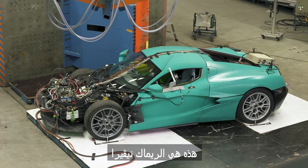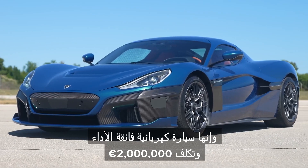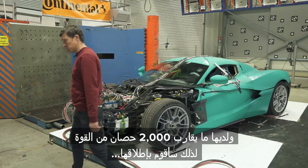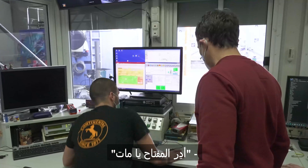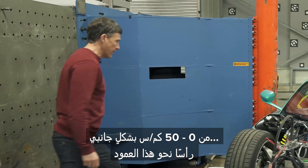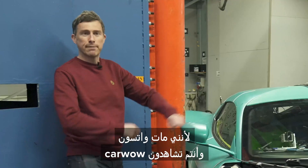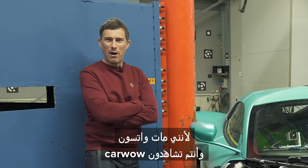This is a Rimac Nevara. It's an electric-powered hypercar and it costs 2 million euros. It's got almost 2,000 horsepower, so I'm going to launch it. Matt, turn the key. Here we go. From 0 to 32 kilometres an hour, sideways, straight, into this pole. Because I'm Matt Watson and you're watching Car Wow.